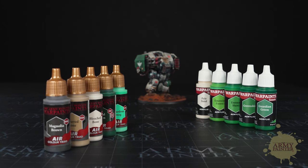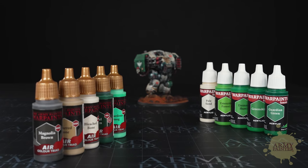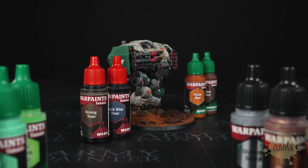Welcome back to another tutorial. Today we're going to show you how well our Warpaint's Air range and Warpaint's Fanatic range work together. You may also see some Speed Paints, metallics, and effects put to use in this tutorial.